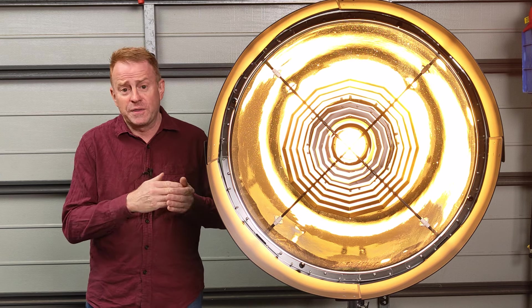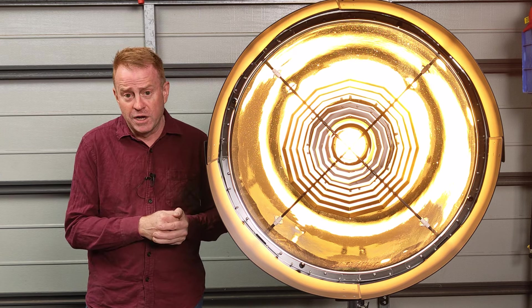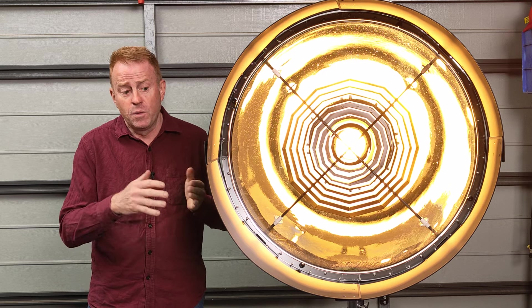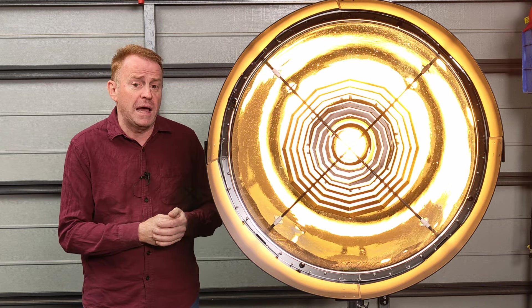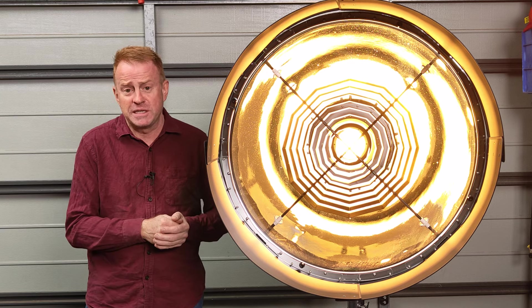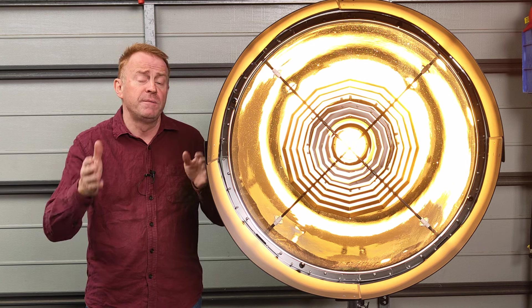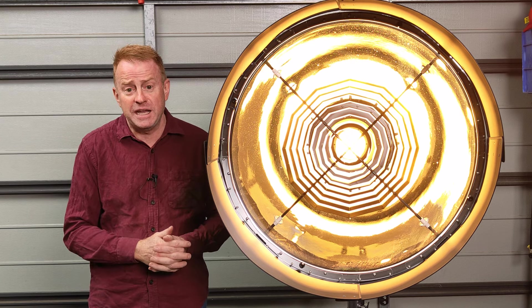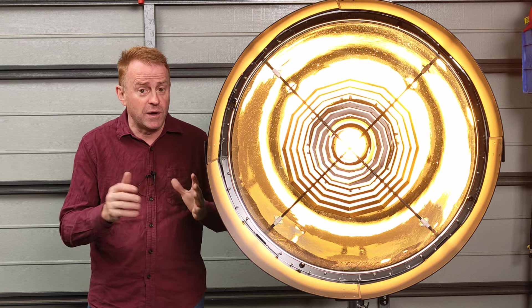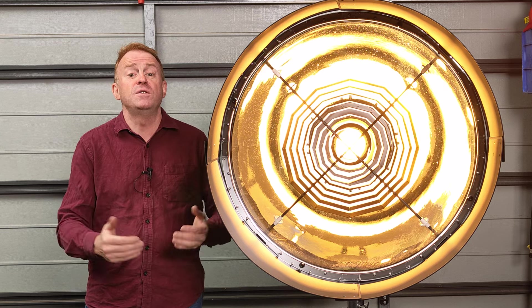All of the brightness readings are taken at 400 ISO. Now if you're working in close range with this thing at full power, 400 ISO is a ridiculous ISO to be taking readings at. But this is designed for long throws, and on those long throws 400 ISO makes sense. I didn't want to change ISO halfway through the episode because I've found in the past that that confuses people.